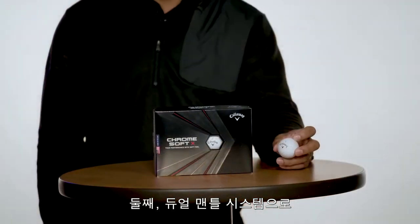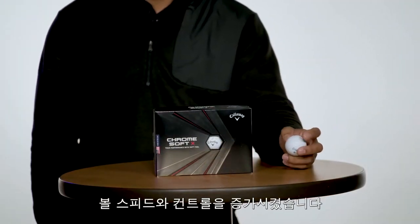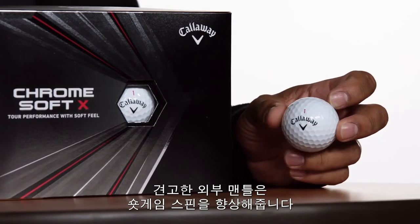Next, we upgraded the outer layers to a dual mantle system that helps increase ball speed and control on all shots. The softer inner mantle helps provide consistent feel, while the firmer outer mantle helps improve short game spin.